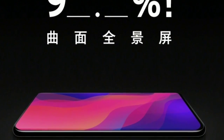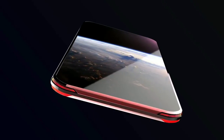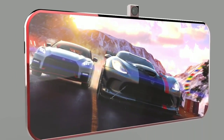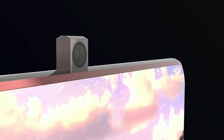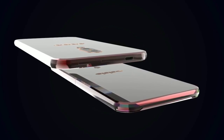Oppo Find X. The Oppo Find X mobile features a 6.42-inch display with a screen resolution of 1080 x 2340 pixels and runs on Android V8.1 Oreo operating system. The device is powered by an Octa-Core processor — 2.8GHz Quad-Core Kryo 385 plus 1.8GHz Quad-Core Kryo 385 — paired with 8GB of RAM.